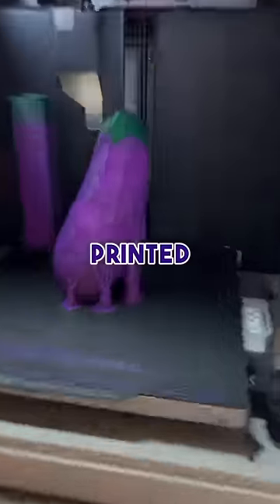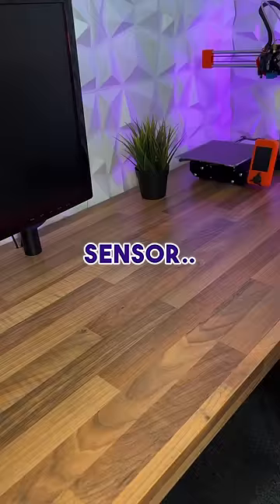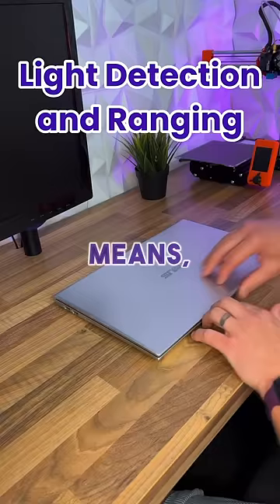Today I 3D printed this using my iPhone. This black dot here is a LiDAR sensor, and while I look at what that means, let me show you how you can use it to make actual stuff.